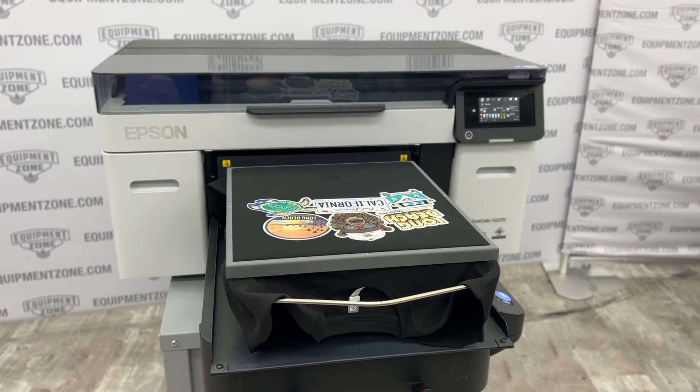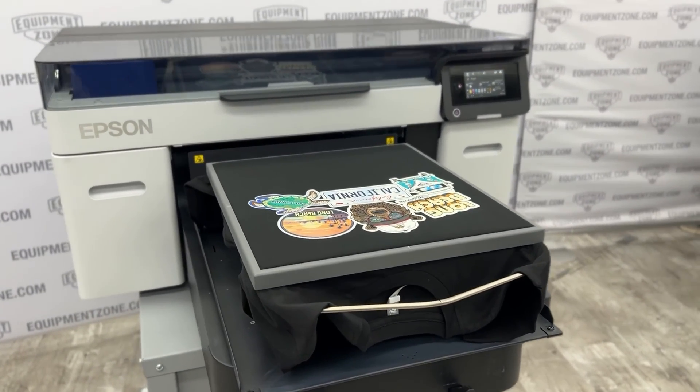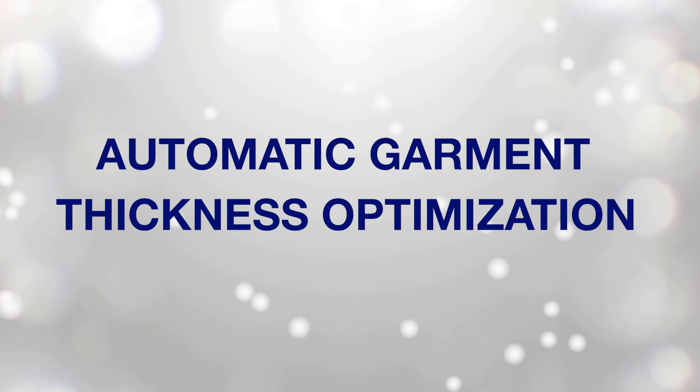Today's video is all about an important new feature of the Epson F2270 printer: the automatic garment thickness optimization.